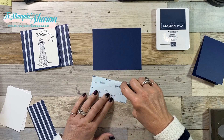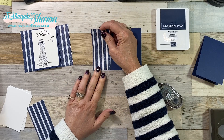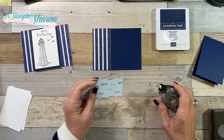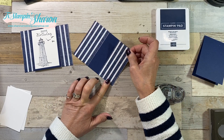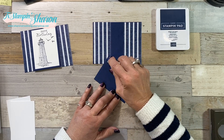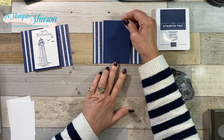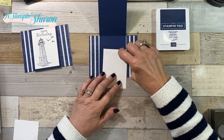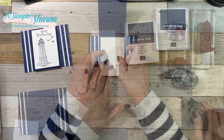I'm going to adhere my DSP to both sides. Next, I'm going to adhere my other Night of Navy right in the center for the inside. I'm just going to adhere a Whisper White layer.